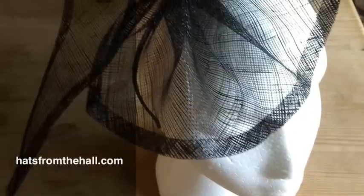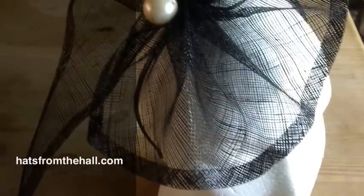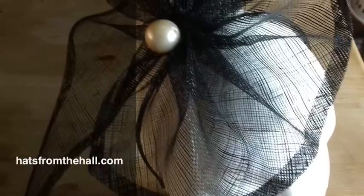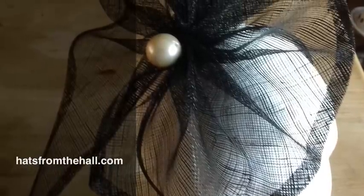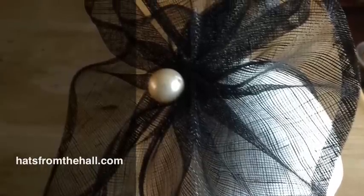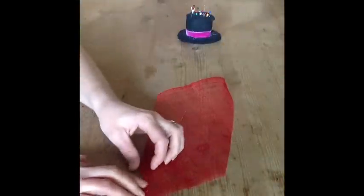Hi, I'm Noyes Brooks at Hats from the Hall and today I would like to show you how to make this very simple but very effective fascinator. To make this fascinator you will need a 30cm x 60cm bias strip of sinamay. For the sake of the tutorial I'm using a smaller piece.